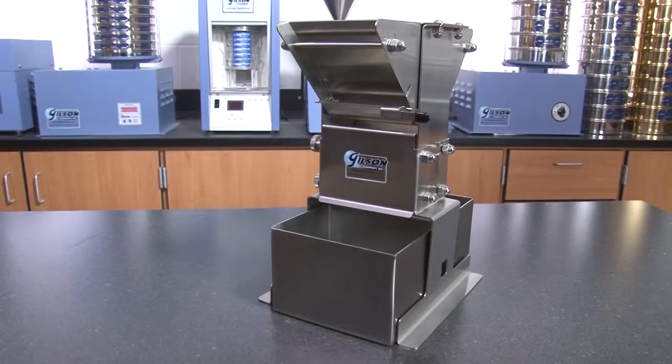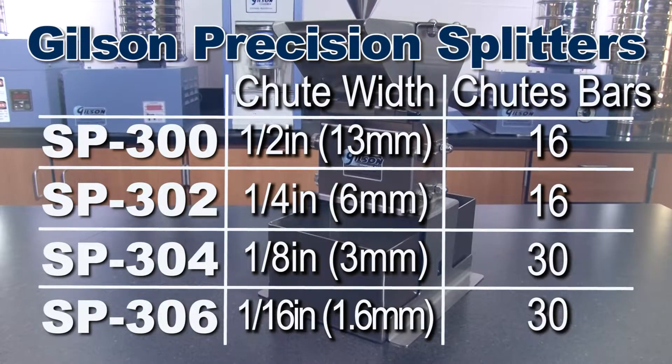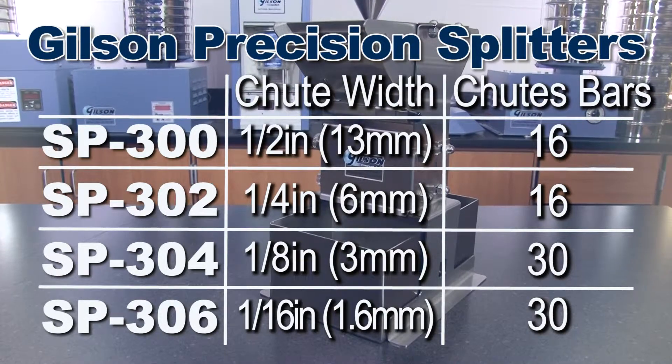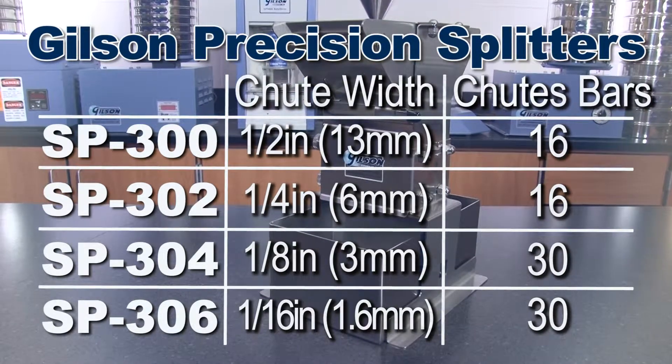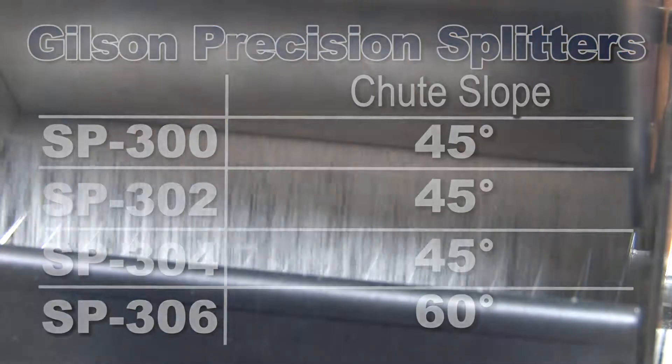Gilson has multiple precision splitters to choose from, with either one-half, one-quarter, one-eighth, or one-sixteenth inch chute widths, and a 45-degree slope to match your unique material testing needs.